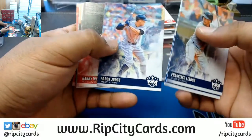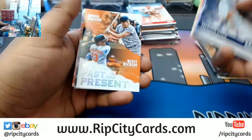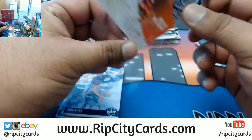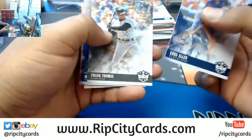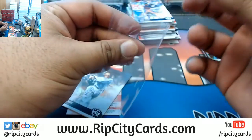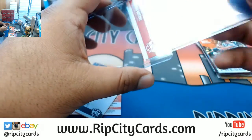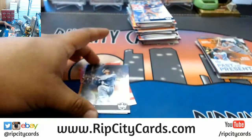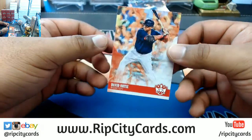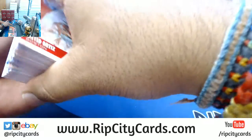Francisco Lindor, Pee Wee Reese, Aaron Judge, Harry Walker, Stan Musial, Paul Goldschmidt, Roberto Clemente, Brooks Robinson, Manny Machado Past and Present Orioles insert. Greg Allen, Frank Thomas, Mickey Mantle. There's an Otani — Otani pitching style for the Angels.